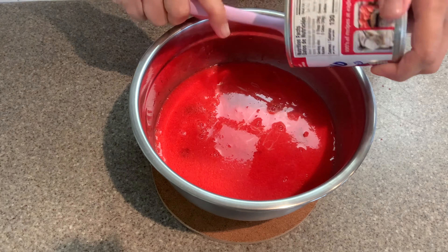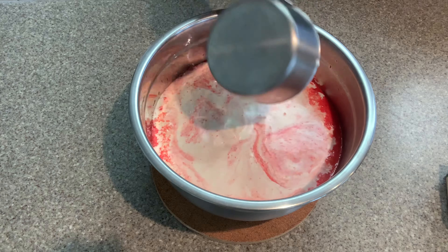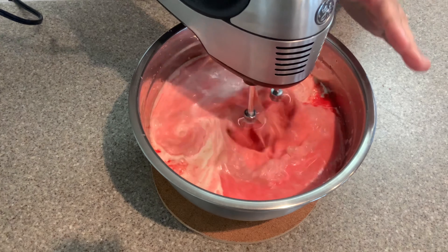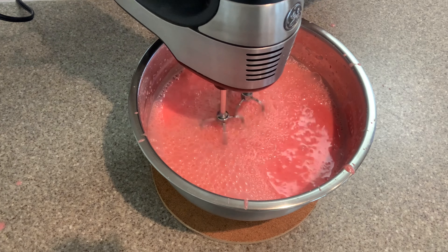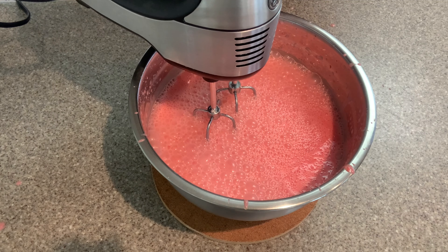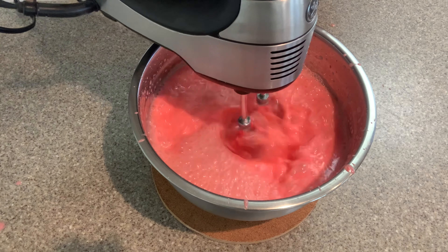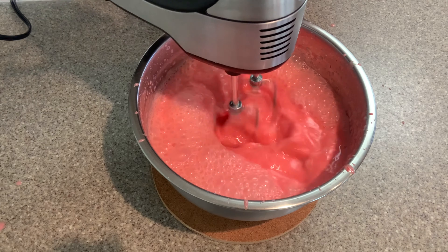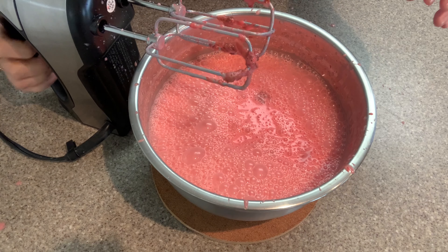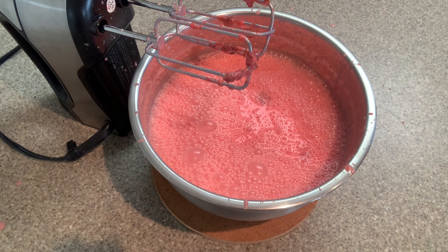To ensure that I mix this well, I used an electric hand mixer — and well, it was kind of a bad idea. It splattered everywhere. I moved it to the sink and then splattered it all over my clean dishes in the drying rack. It was a mess. I say just learn from my mistake and hand whisk the darn thing.